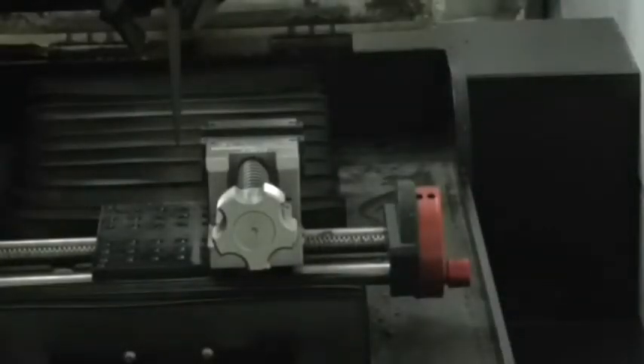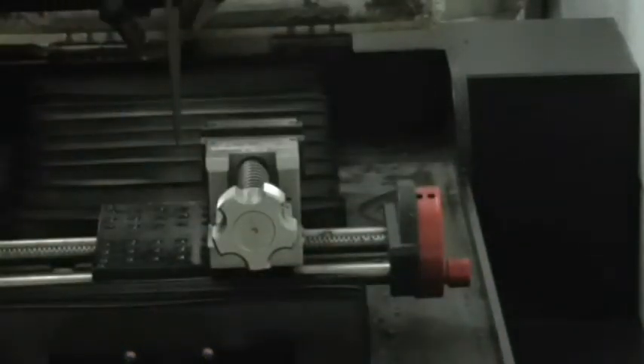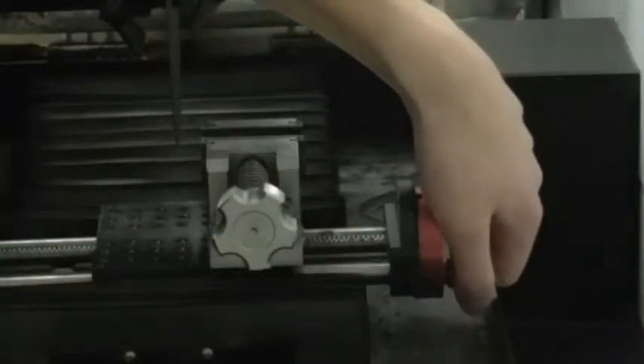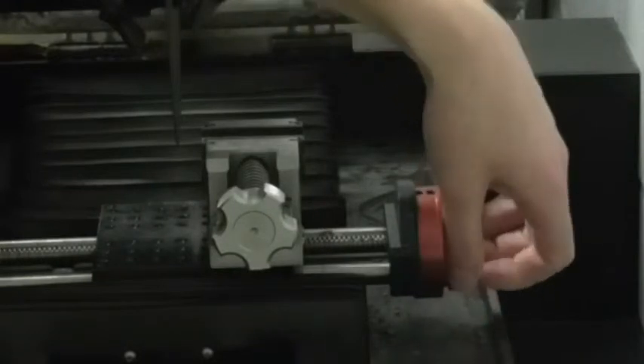This is the table we place the specimens in to be sectioned. What we're going to do is place the specimen in this table. But first, I'm going to show you how to adjust the table so that it can fit to the specimen's measurements.